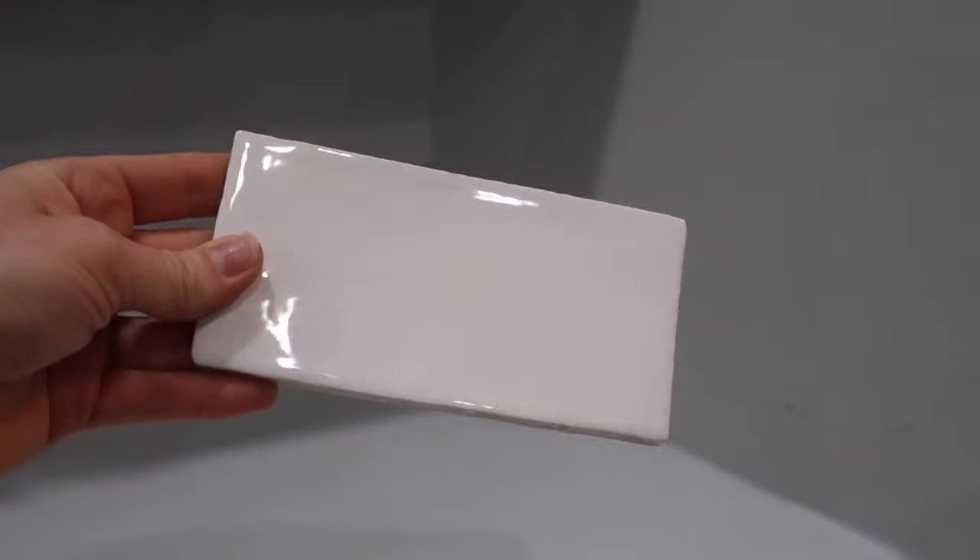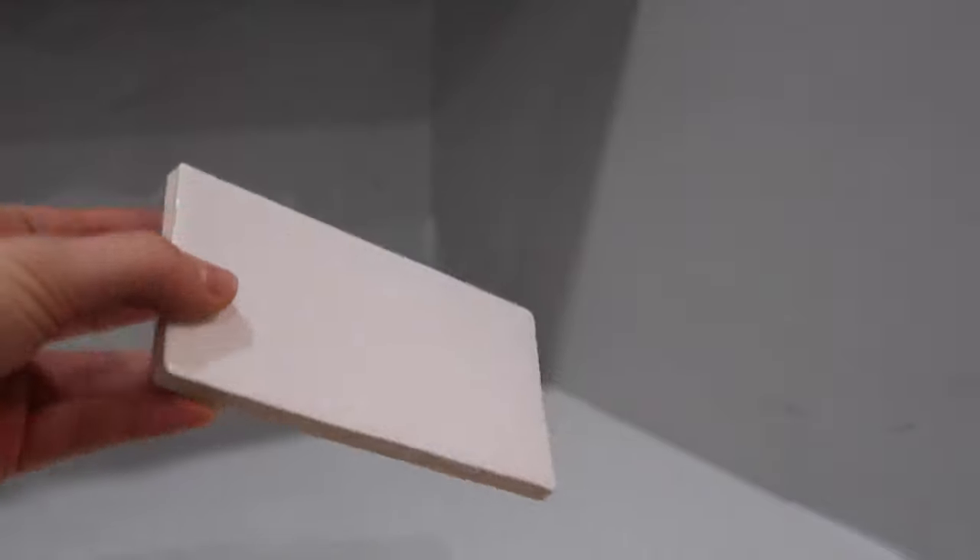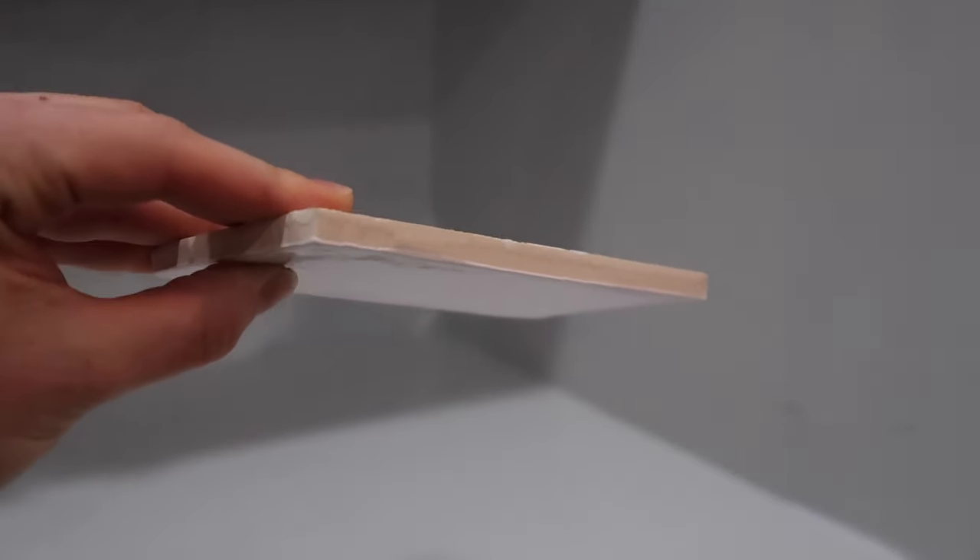This tile is a standard white three-by-six inch subway tile, but we chose a handmade tile for a more organic look. You will also need a tile cutter, tile spacers, a dry erase marker, a metal schluter, and a one-liter bucket for mixing the grout.